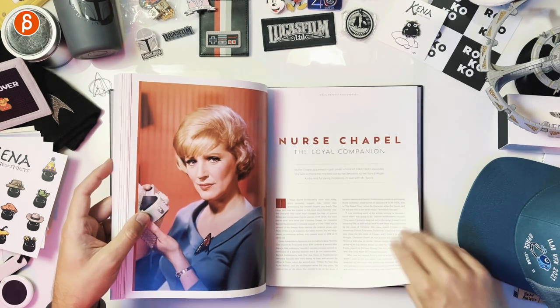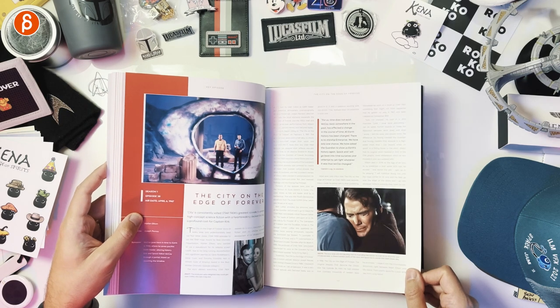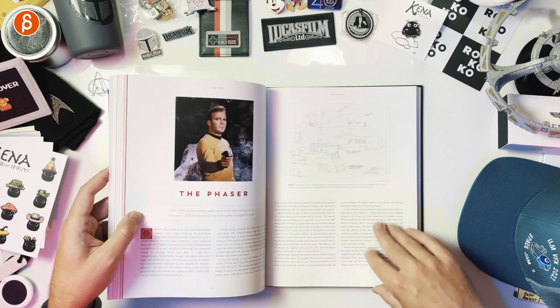New character. This Side of Paradise. Nurse Chapel — also the wife and the voice of the computer. The City on the Edge of Forever — a fantastic episode.